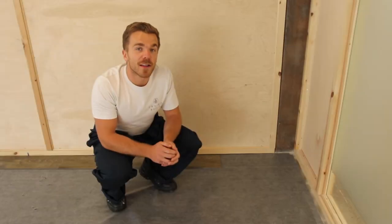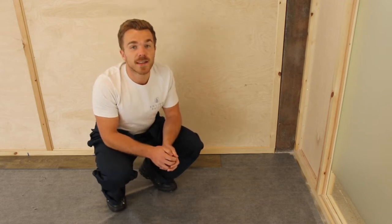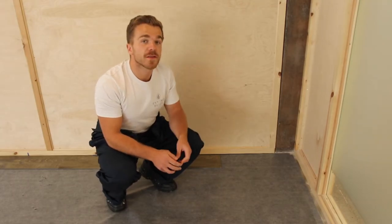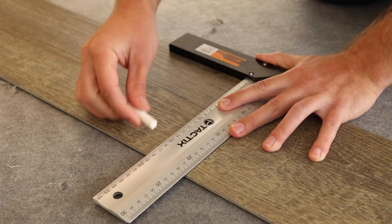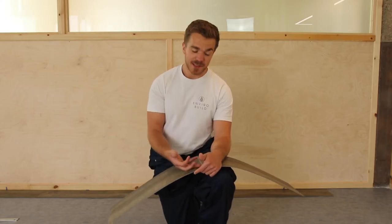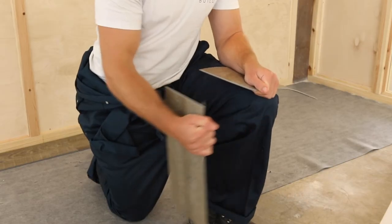We're at the end of the row now and the last tile will need to be cut down to fit in place. To determine the correct size, just measure the distance between the penultimate tile and the wall, minus a 5mm expansion gap. Then simply mark this length on a new tile and use a carpenter's square to mark a perpendicular cut line across the tile. Cutting Sisu Click tiles is really easy — simply score along the cut line using a straight edge and a utility knife, and then break the board using your hands.